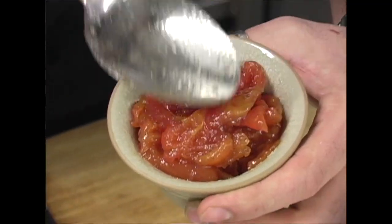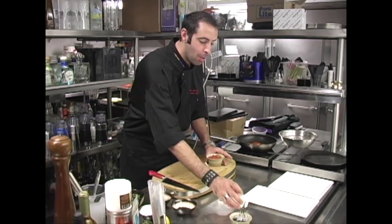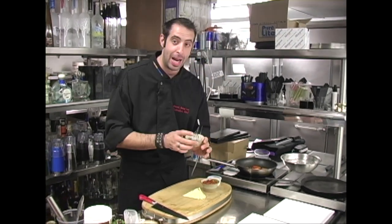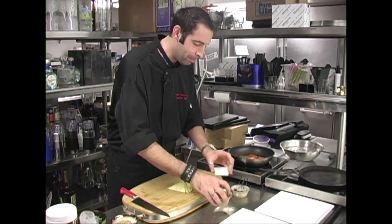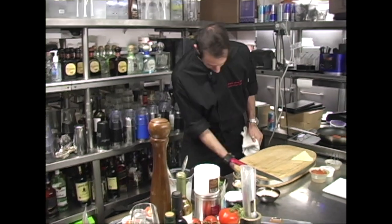We have our beautiful brioche, our Madagascar vanilla bean tomato marmalade, our Tahitian vanilla bean panna cotta, and our candied balsamic pipettes. But we're missing one major, major ingredient.